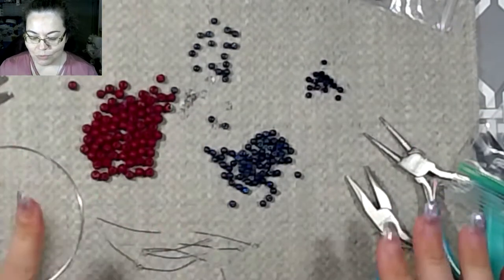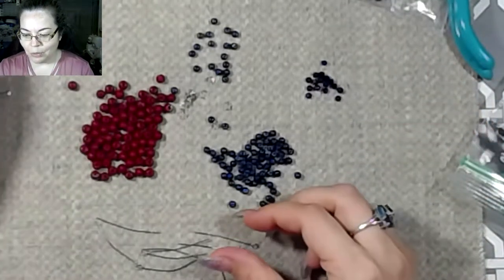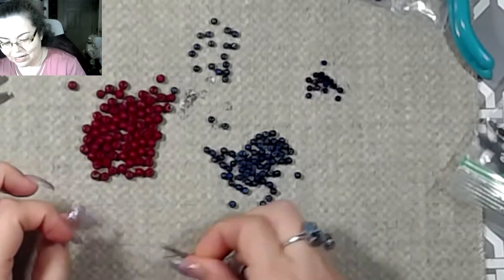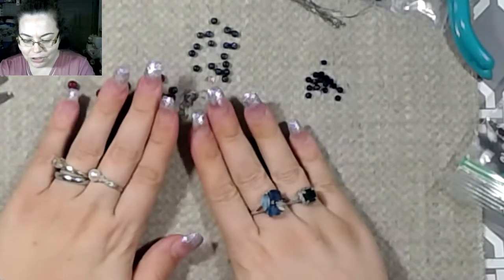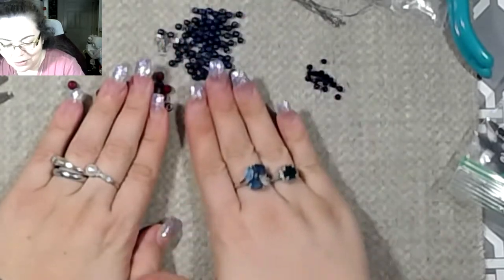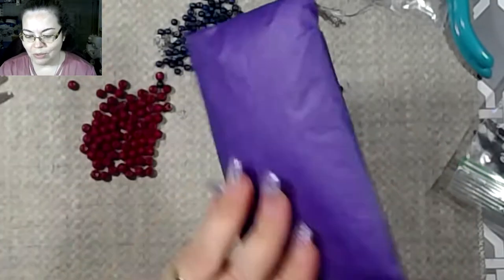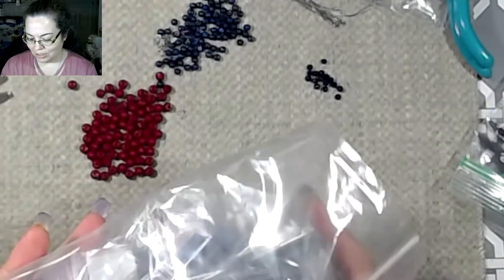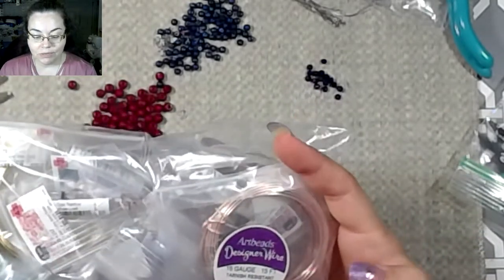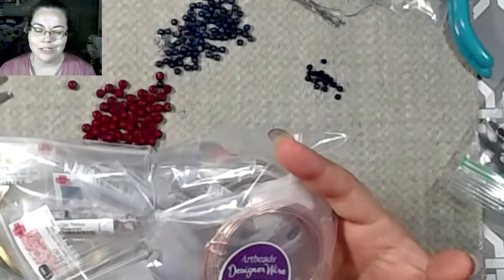I'm pretty excited to see what all they have. I'm going to very carefully go around my beading here — there we go, that should be sufficient. The place that I went to was artbeads.com, and I actually went very specifically for 16 gauge wire, because I'm always trying new things with my jewelry.